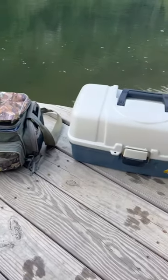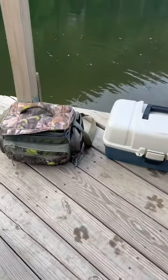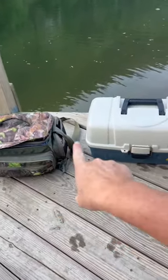Hey guys, it's Shelly and it is the season for fishing, which our family loves to go out and do. So I wanted to hop on here and show you the two different tackle boxes that we go for them.